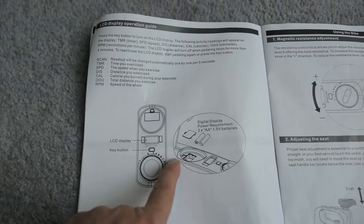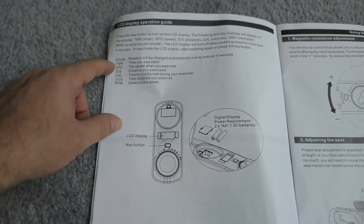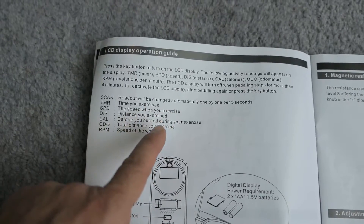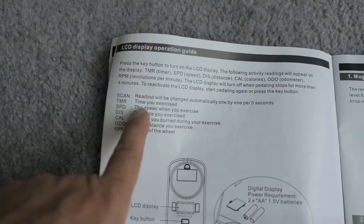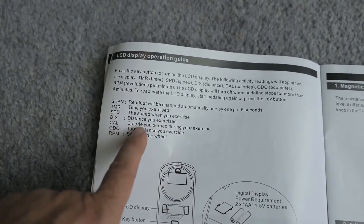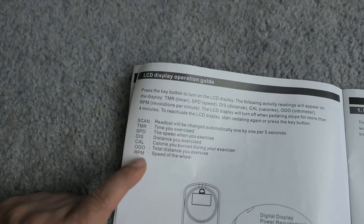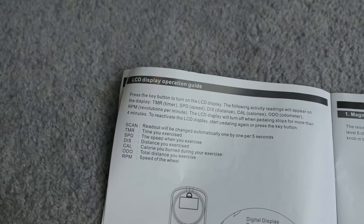The manual tells us where to put the batteries, which we already did, and tells us about the screen. The scan mode automatically changes the readout every five seconds through different metrics: time, speed, distance, calories burned, total distance (like an odometer), and RPM of the wheel.